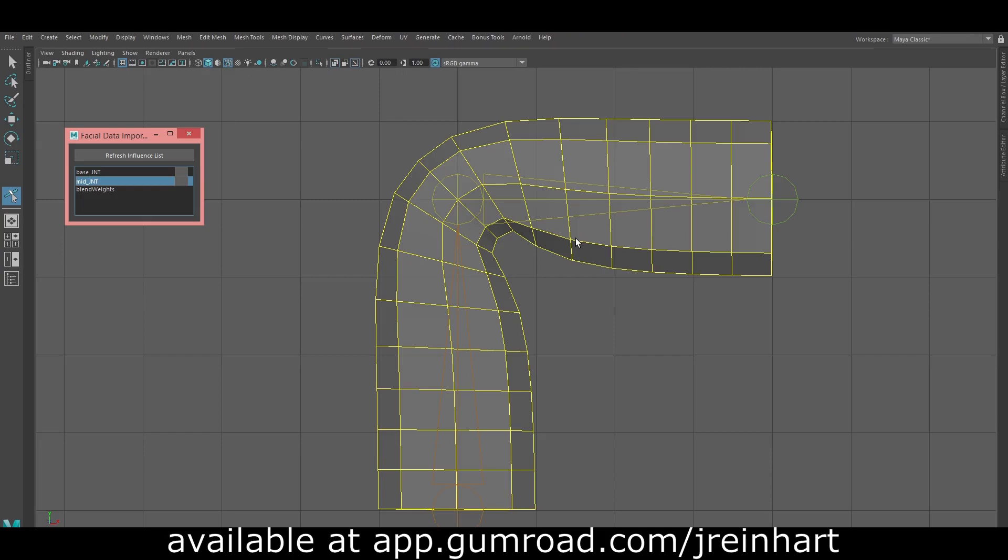This is a demonstration of my updated weight sculpting tool. The original version only worked with individual weight maps on deformers. This new one also works with skin weights.